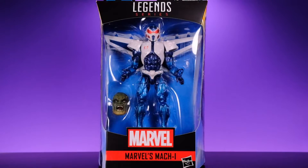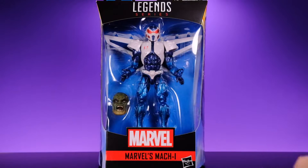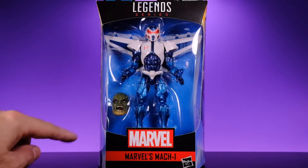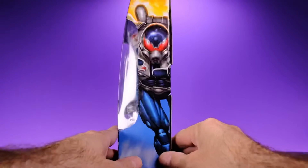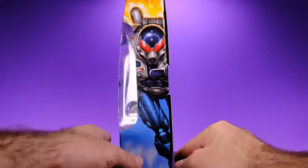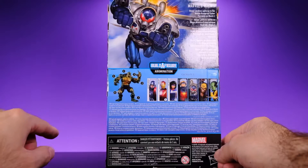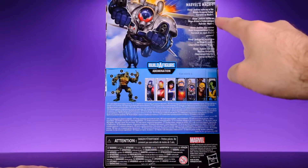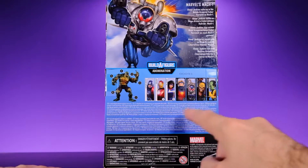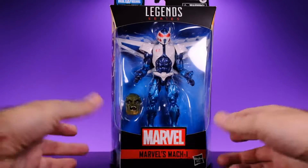Starting off with the packaging — it's your standard Marvel Legends packaging, collector friendly, and you're able to see the figure right here. Just like Rage, he comes with no accessories other than the Build-A-Figure piece, which is a bit weak. On the side of the box we have some really cool-looking artwork, and on the back you can see more of it — it looks really badass. We also get a one-sentence biography, a look at all the other figures in the wave, and a look at the Build-A-Figure.